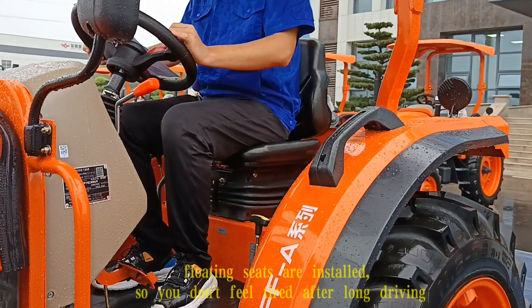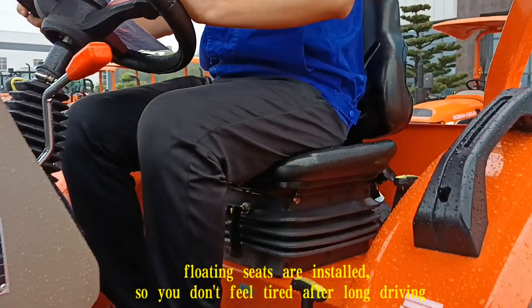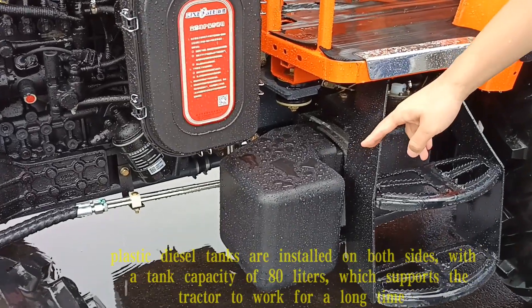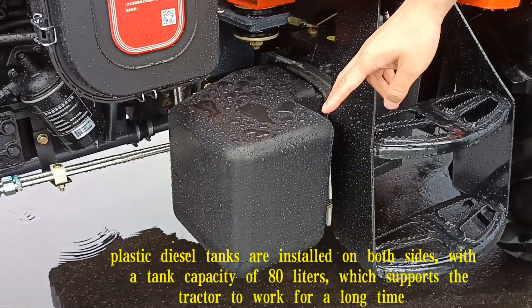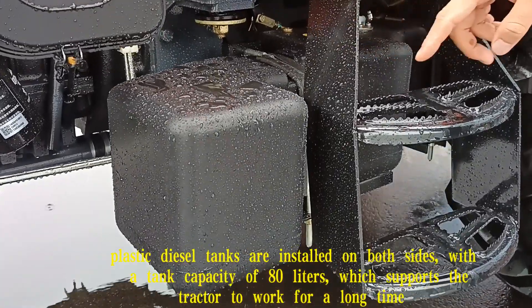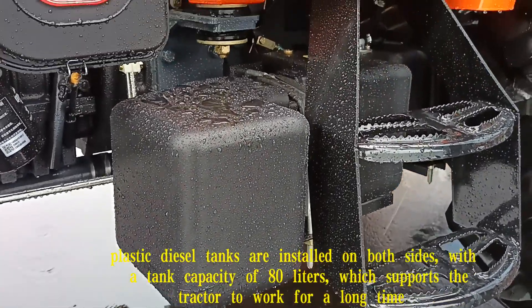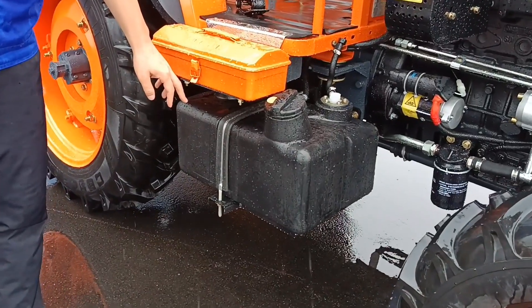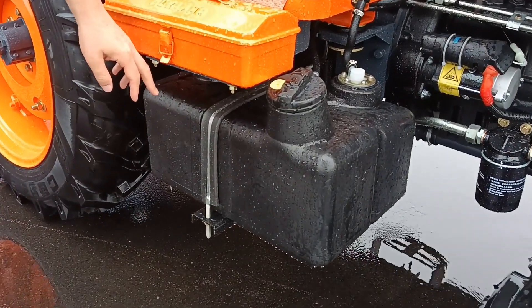Floating seats are installed so you don't feel tired after long driving. Plastic diesel tanks are installed on both sides with a tank capacity of 80 liters, which supports the tractor to work for a long time. Here is the right side diesel tank.